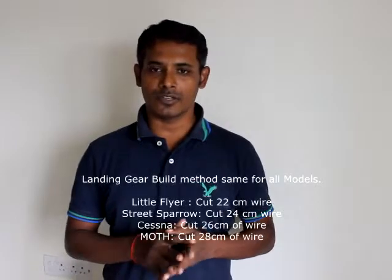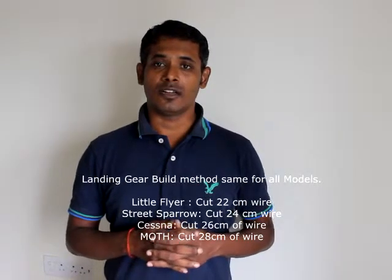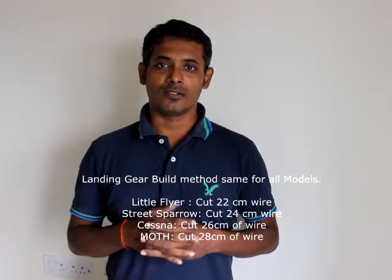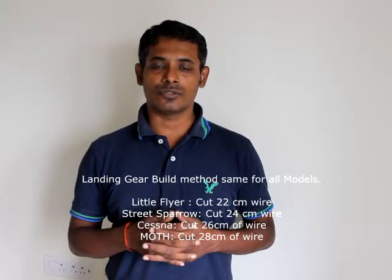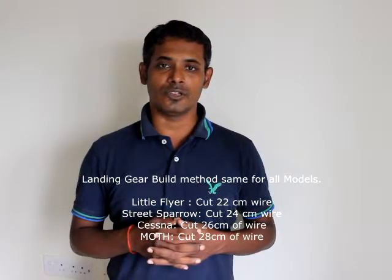Hi, welcome to Hobby Science. In this video episode, we are going to show how to do the landing gear for your model. In the kit you have a small steel wire of about 12 inches or so, and also the wheels. How to use these two to make a nice landing gear is what we are going to show in this video.